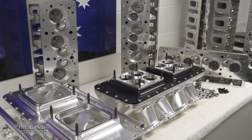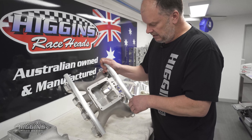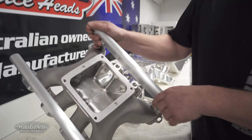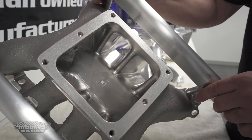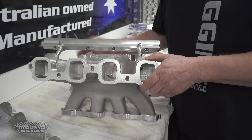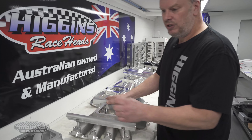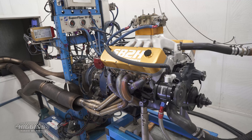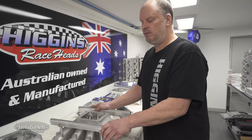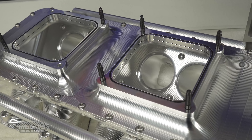Some of the other things — with our manifolds, they will come fully CNC ported inside for the 4500 and it's all match ported. You don't need to take them anywhere to get more work done. All our stuff has been tested; we've tested these manifolds on a few different engines. We've got one coming up in the next few months which hopefully will go well over a thousand horsepower with a few of these different style manifolds.